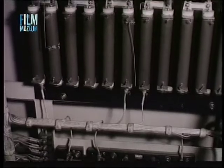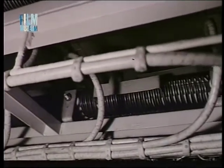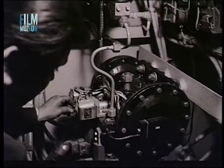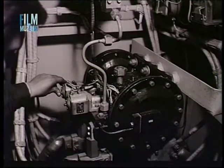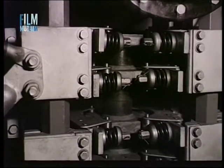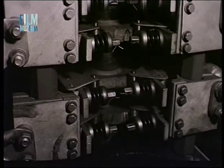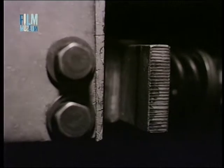Rátekintéssel ellenőrizni kell a gerjesztő és a sönt ellenállásokat is. Az irányváltó helyes működését és érintkezőinek állapotát kell még megvizsgálnunk. Az érintkezőkön nem szabad beégési nyomnak lenni. Legalább 80%-os felfekvést kell biztosítani az érintkező felületek között.